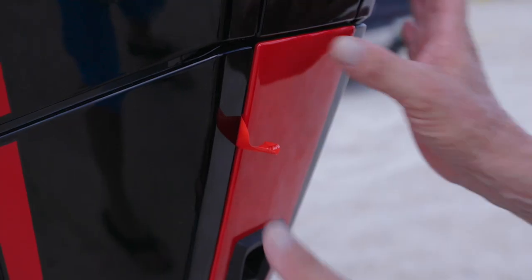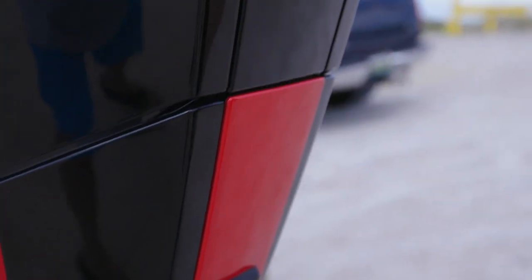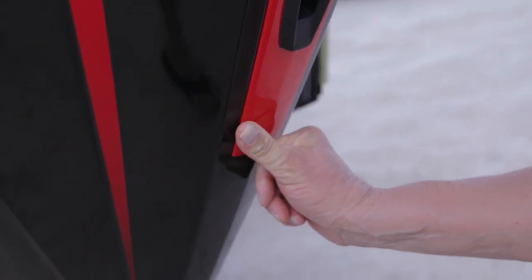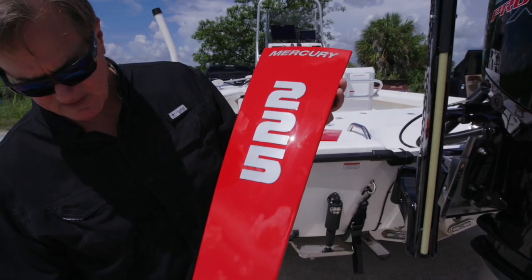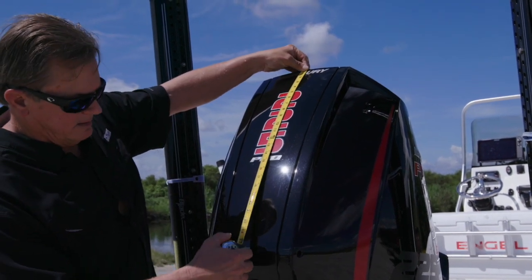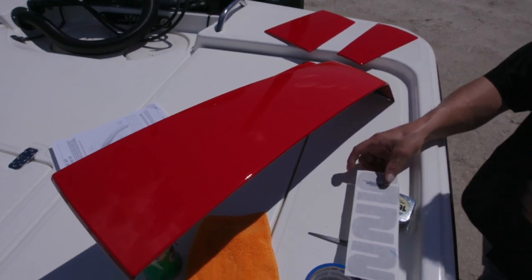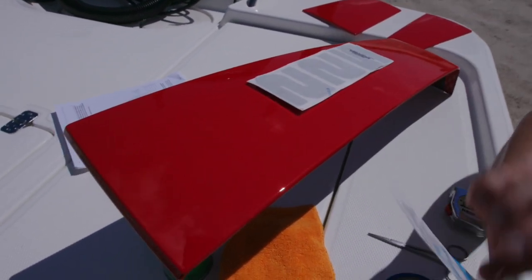Work the exhaust port through the panel and make sure the panel is exactly positioned where it needs to be. Once in position, simply start peeling the remaining adhesive strips down and press firmly to affix. For the next panel, which contains the horsepower configuration decal as well as the Mercury wordmark, measure its position on the existing cowling, then put the decals in the exact position on the new cowling and affix them ahead of time to simplify the process.